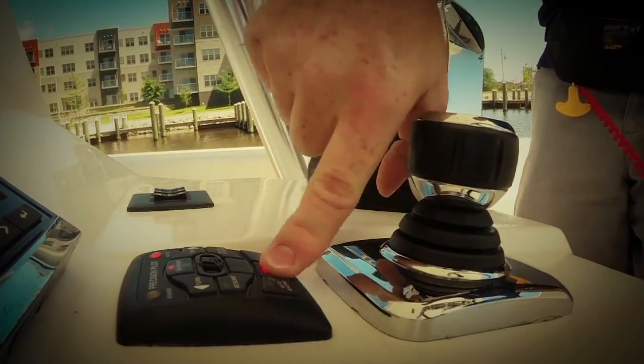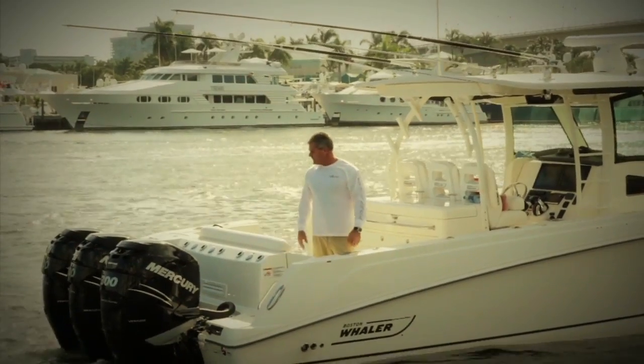From the consumer standpoint, for folks that possibly don't have quite as much boating experience or are new to boating, it tends to make it easier for them.